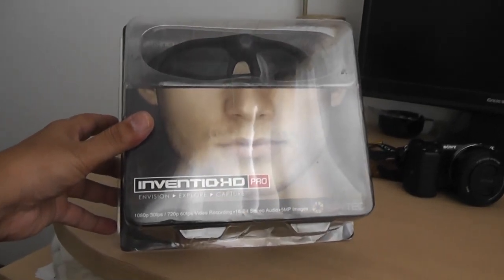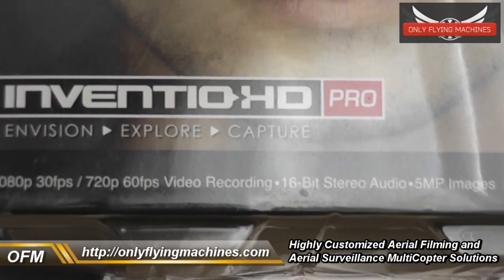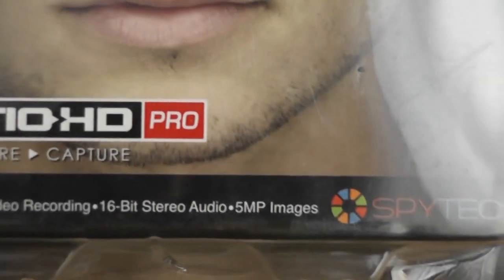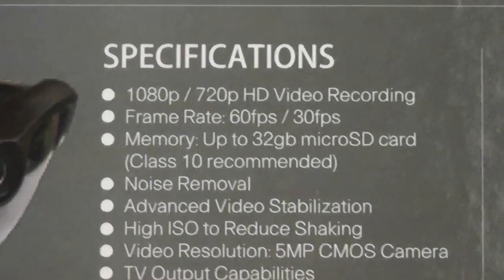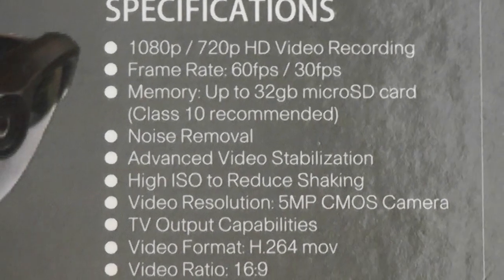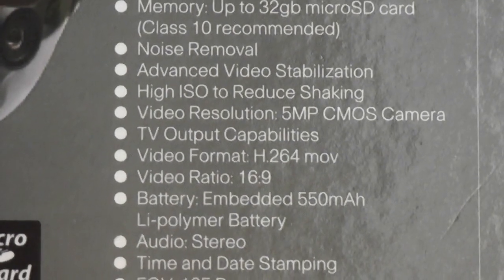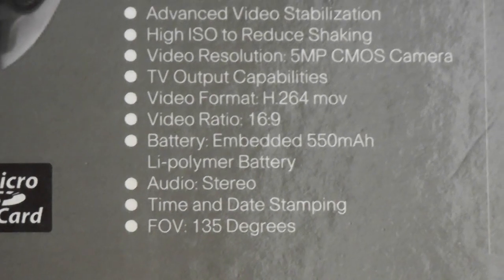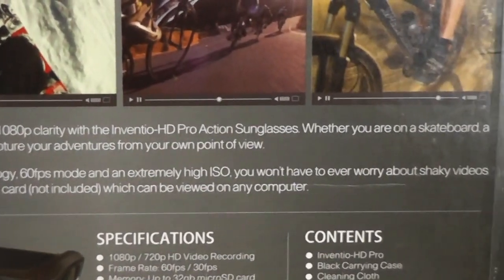This is from SpyTech, they're in the USA, and the goggles traveled all the way to China. Looking at the box, it says 1080p at 30 frames per second, 720p at 60 frames per second video recording, 16-bit stereo audio, and 5-megapixel images. On the back at the specs: advanced video stabilization, high ISO to reduce shaking, TV output capabilities, H.264 MOV format, embedded battery, and a 135-degree FOV. It also highlights that 60 fps mode and extremely high ISO means you won't worry about shaky video.